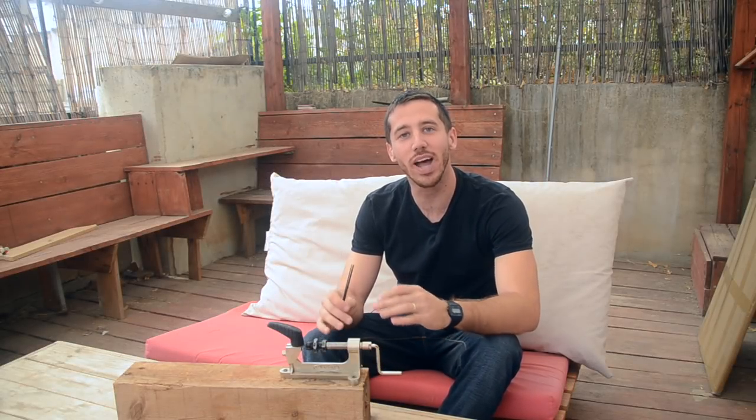Hey guys, Micah here from ebikeschool.com, and today I'm going to be showing you how to make your own bicycle spokes. This is great if you have a hub motor that broke a few spokes and you need to replace them — or more accurately, in my case, if your brother-in-law broke half the spokes on his hub motor before he realized something was wrong. But either way, that's in the past — now let's make some spokes.